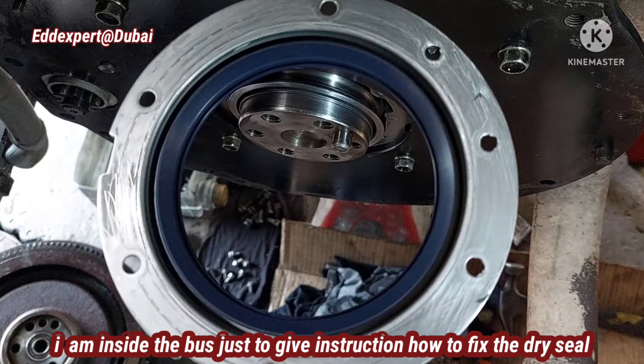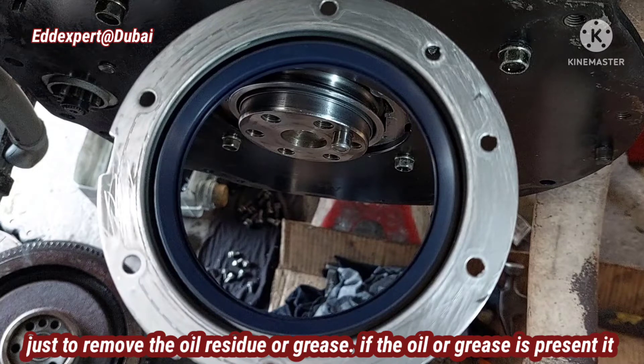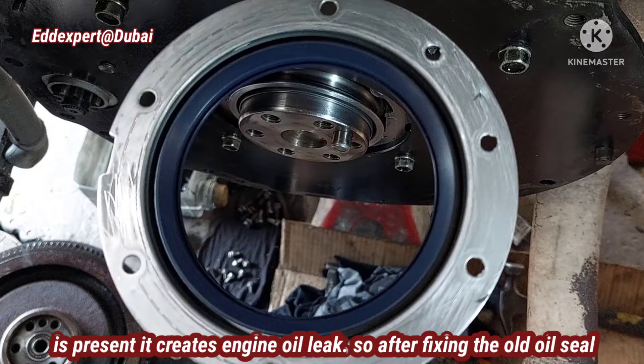I gave instructions on how to fix the dry seal. When installing a dry seal, it should be wiped — apply a thin coat of thinner only, just to remove the oil residue. Because if there is oil or grease present, it will create a leak.